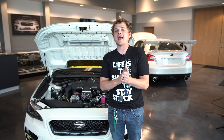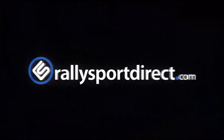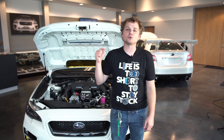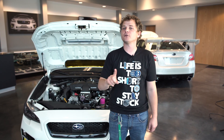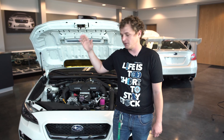What's up guys, Rick with Rally Sport Direct here, and this is Feature Picks Episode 4. On this episode, we're going to be talking about the 2015 Plus WRX. We've got one right here, and the very first product I want to bring up is the JDM STI grille.